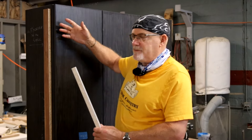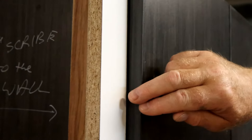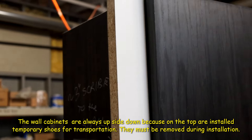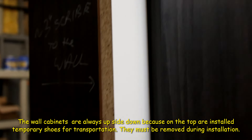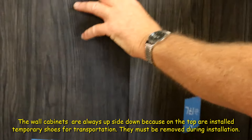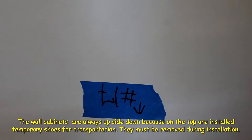We will explain some of the installation processes. This cabinet right now is upside down. This is the side that will be scribed to the wall. It's scribed in a different color — black — so you can see it on video. Do not remove the tape on the outside. The doors are open and the tape is on the inside.